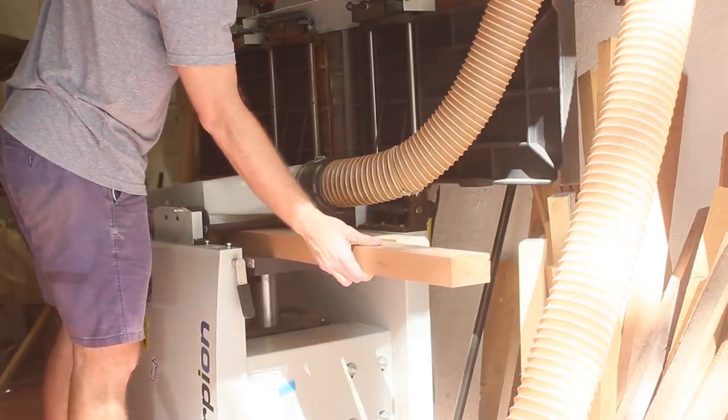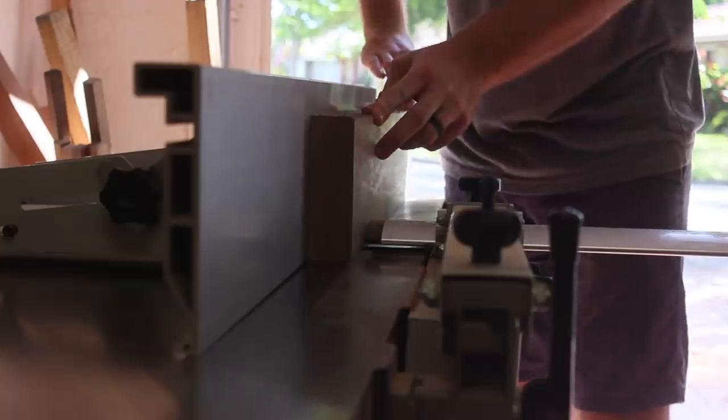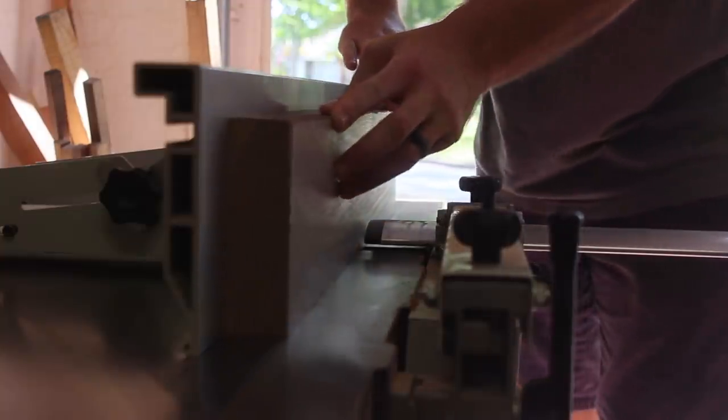The first step is to create a large panel, and from that panel I can cut four sides off, fold them up, and I have a tray.